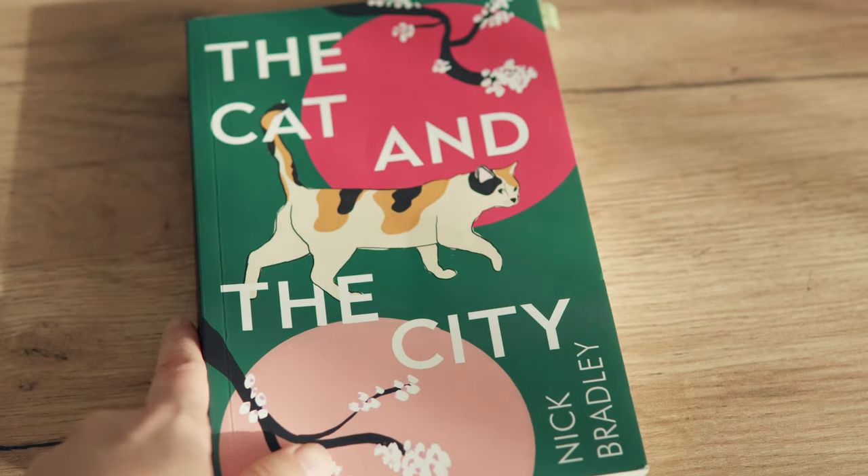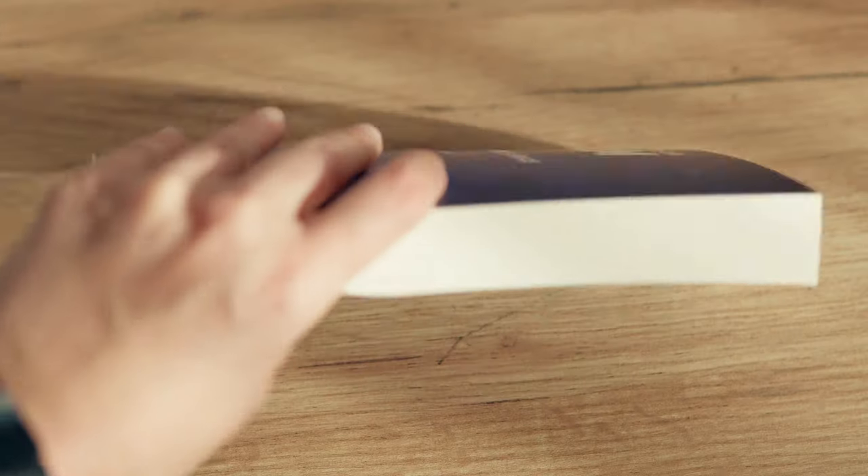The next book is The Cat in the City by Nick Bradley. I've already talked about this in my previous vlogs, so the short version here is that I loved it. It's a collection of stories set in Tokyo with a vast array of characters, each with their own struggles, hopes, and dreams — and it's so beautiful to see everything coming together in the end. These stories talk about the loneliness of living in a big city, about forgiveness and relationships. This is a debut author, and I hope it's not the last thing we see from him.